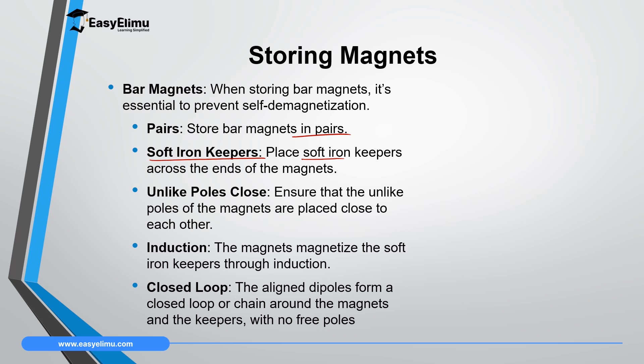You will lay the magnets in such a way that unlike poles are close to each other. So if you have two magnets, you are going to store them in pairs: this north pole and this south pole, then the second magnet should be arranged so that the opposite pole is close.